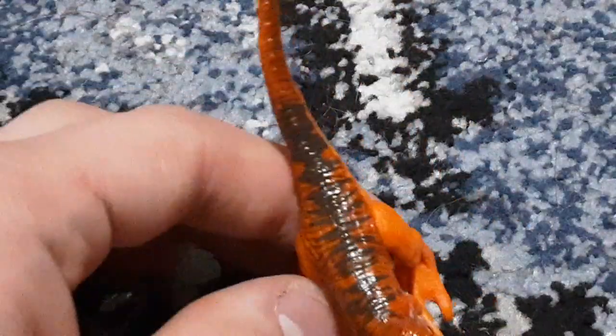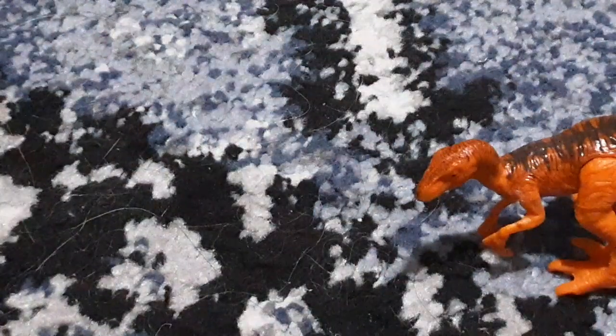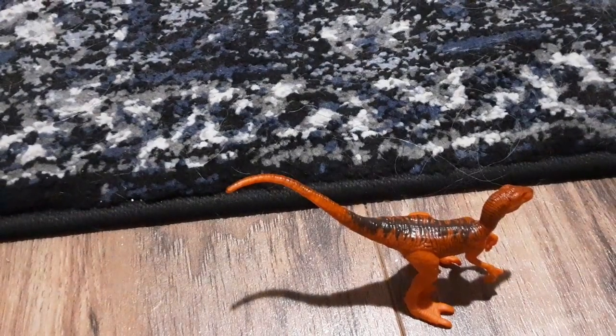An orange velociraptor that I'm going to be using as the Scorpius Rex in the upcoming Camp Cretaceous season 3 stop motion, but I'll also use it as a velociraptor in other works. Its legs move but they're in a perfect position to stand — there we go.